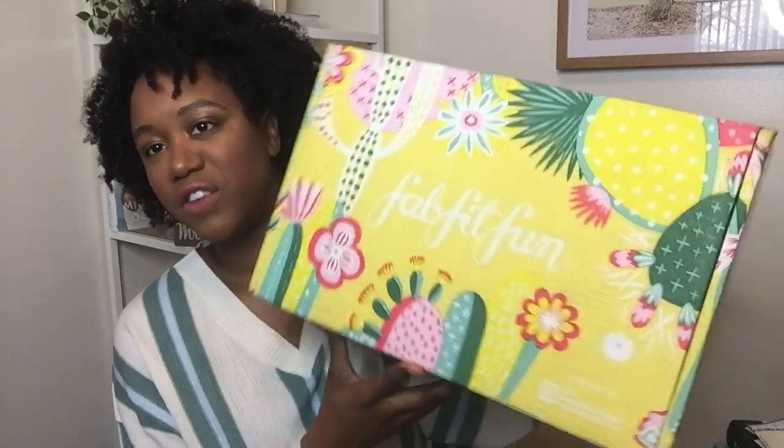So today is going to be a FabFitFun video. This is like my fifth FabFitFun box. I've been officially getting these boxes for a full year and I do not regret it. I definitely recommend it — out of all the subscription services, I feel like I get the best bang for my buck with these.